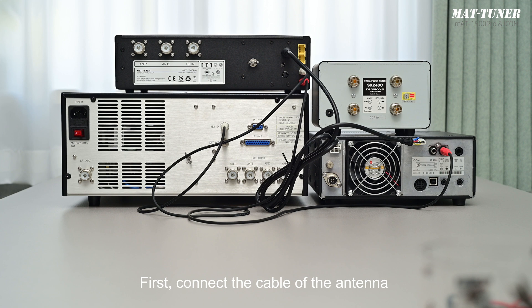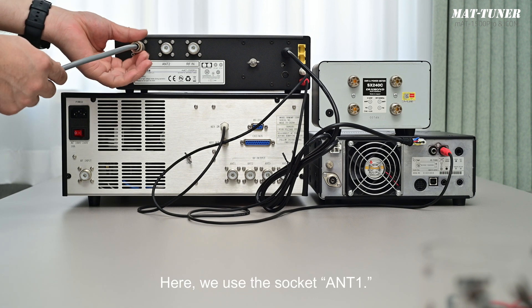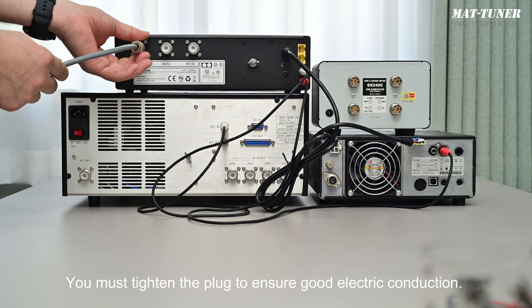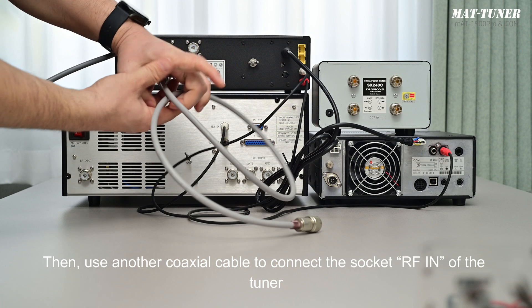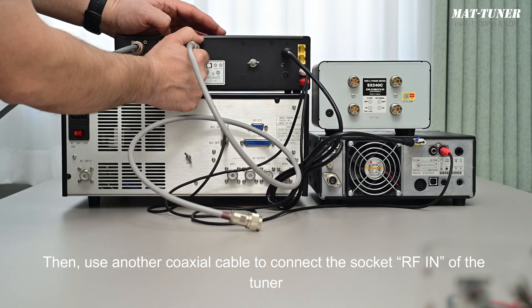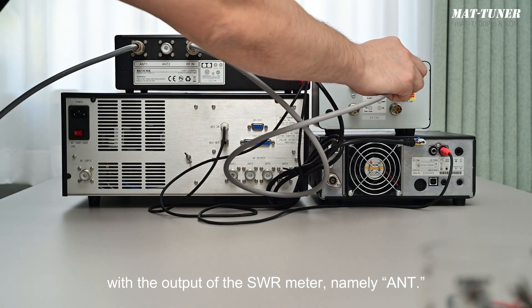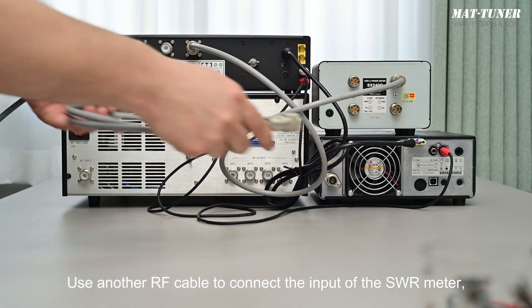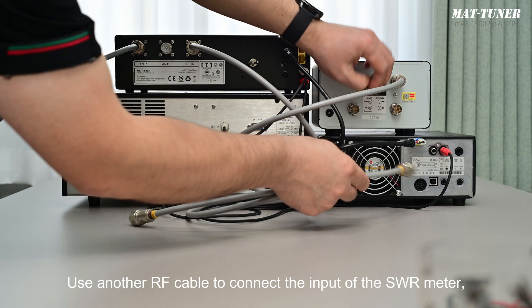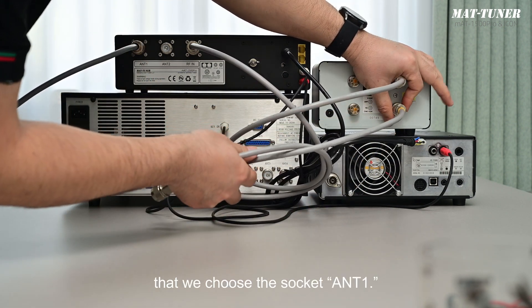Connect the coaxial cable. First, connect the cable of the antenna with the socket of the tuner — antenna 1 or antenna 2. Here we use socket antenna 1. You must tighten the plug to ensure good electric conduction. Then use another coaxial cable to connect the socket RFN of the tuner with the output of the SWR meter, namely antenna. Use another RF cable to connect the input of the SWR meter with the output of the amplifier, selecting socket antenna 1.